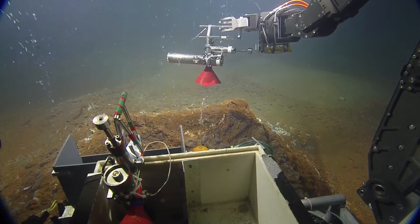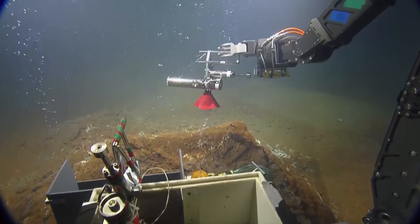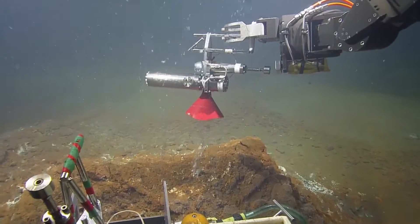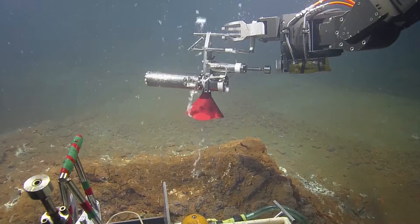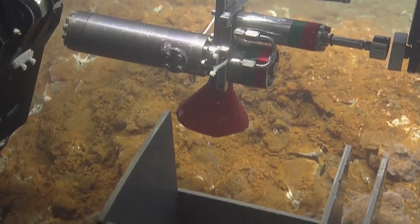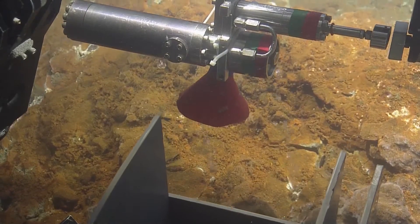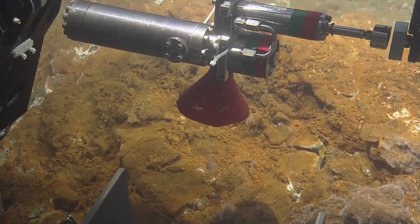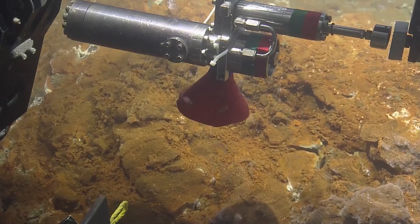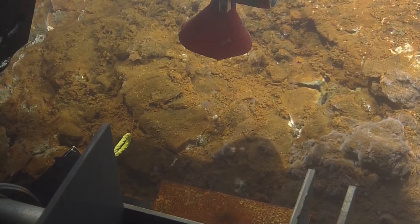This is a gas tight sampler. The gas tight sampler is a cylinder made out of stainless steel which has been pre-evacuated, and there is a trigger mechanism on it like a plunger. We have a small red funnel which we hold over the stream of gas bubbles until bubbles are coming out from underneath the funnel, so we know that it's filled up. Then the ROV will trigger it — a solenoid on the ROV arm will push the plunger.